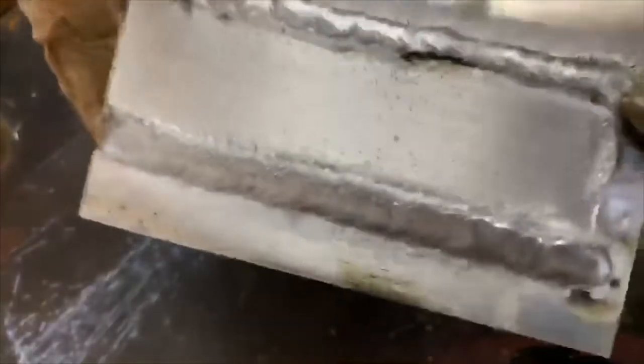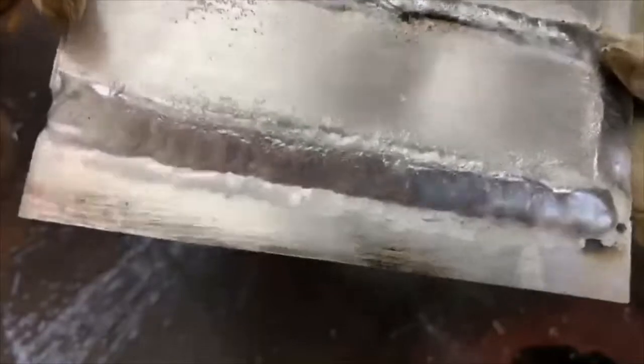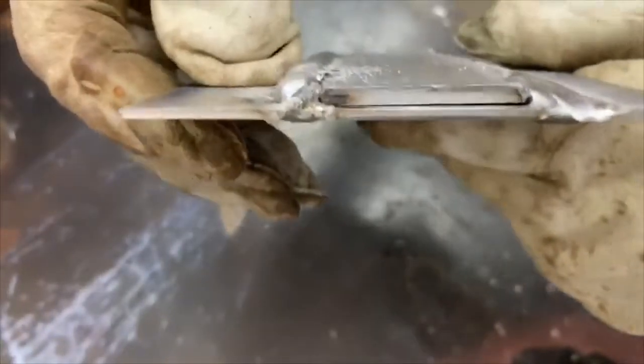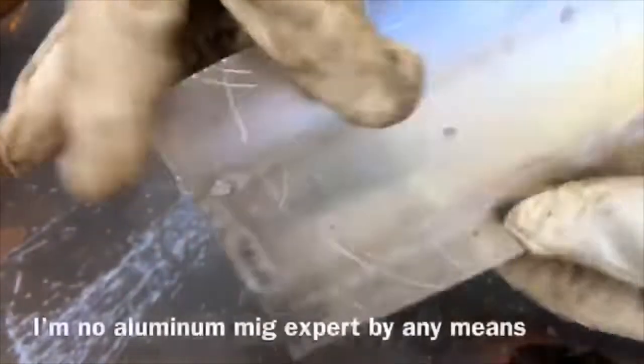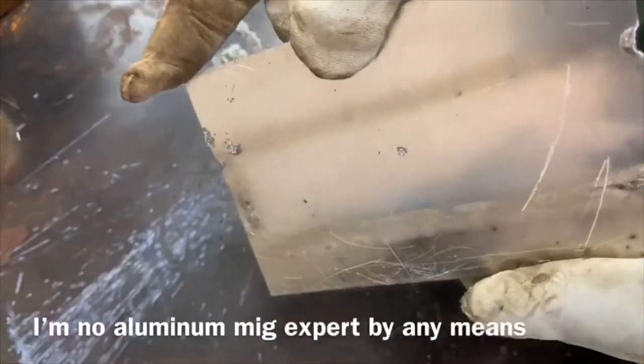You can even go over it — I mean, I've already went over it a couple of times. I think that's two or three beads. That's how thick the material is — not that thick, eighth inch on top.